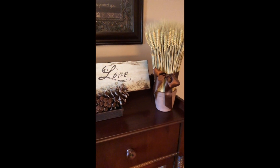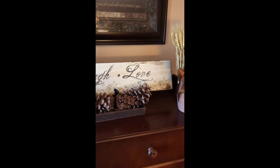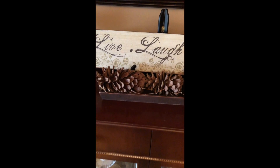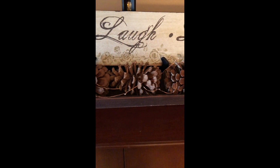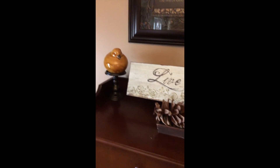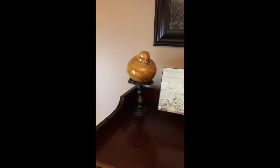This is on top of the china hutch in the dining room. We have some wheat, and I have this sign I bought at Hobby Lobby — I hadn't been able to figure out what to do with it, so I put it inside that tray with more pine cones. There are fairy lights running through there, though it's really hard to see them during the day. And I have that cute little chicken sitting on a candle stand.